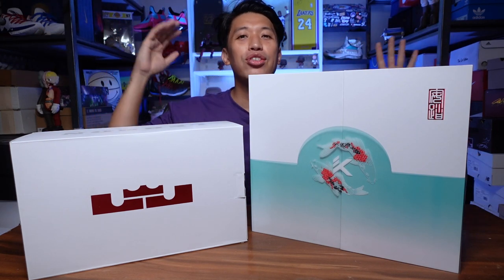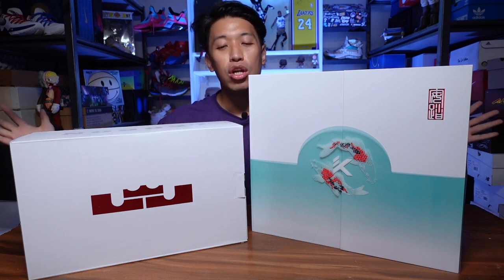Mabuhay everyone, Marches here. Welcome to the channel and today we will be unboxing two beautiful sneakers. So let's open them up.